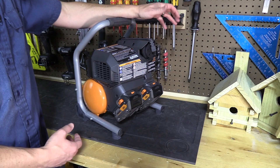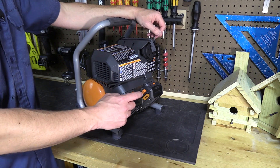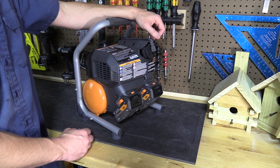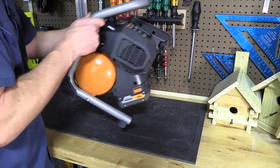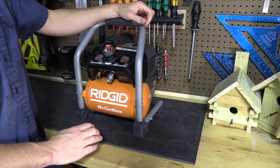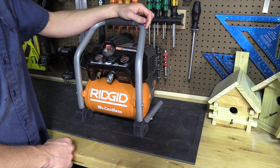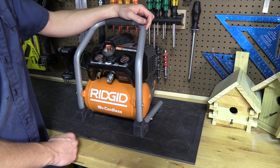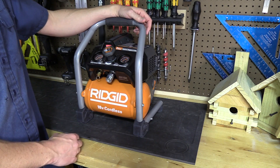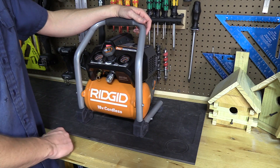When you first get the compressor, prior to using it, you need to go through a break-in procedure. Install a minimum of two fully charged 4Ah packs — or the higher capacity 5Ah packs. Flip the unit upside down, open the ball valve, and turn it on. After the battery packs go completely down to zero and the unit cuts off, charge those packs back up, close the ball valve, and it's ready to go. This typically takes about 20 to 30 minutes — set it somewhere out of the way where the noise won't bother you.